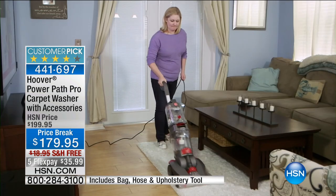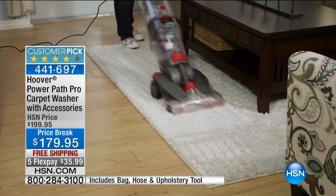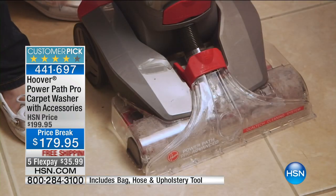We're going to give you great accessories. It's already a customer pick and today's price break is $179 and we're going to do five flex payments, which I love. So Julie, what sets this apart?